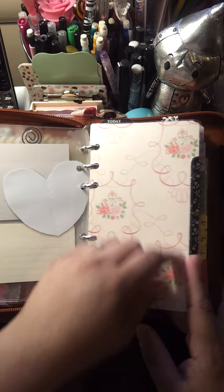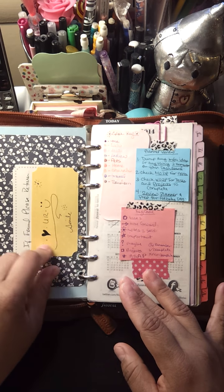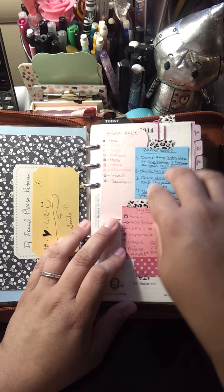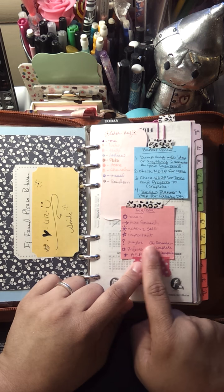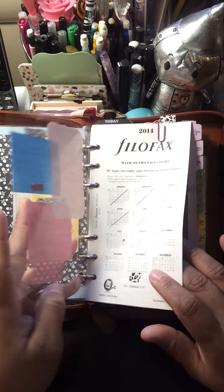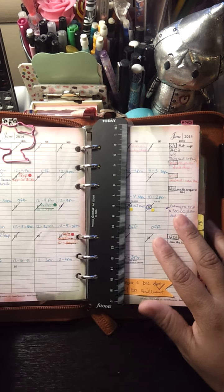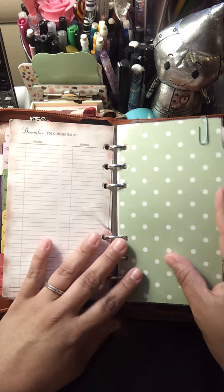My first tab divider is my month on two pages. Here I just have one of those Project Life cards with my name on it. Back here I have some information in case anyone finds my planner. I also have a fly leaf with my daily planner review — how I like to review what I need to do on a daily basis. Then my color coding system and key code system, because I started doing some bullet journaling inside my Filofax pages. Behind that I have the Filofax year-at-a-glance page, and then my month on two pages trimmed down from Franklin Covey Bloom inserts. My next tab is my week on two pages.